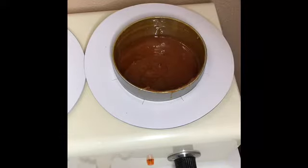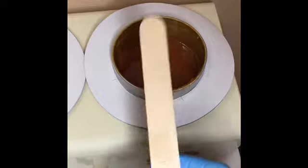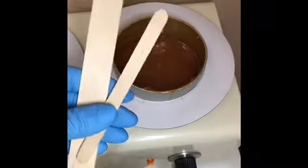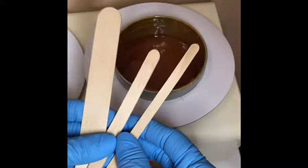Another thing I see people do is use a large waxing stick for everything. You want to use the correct size stick for the area you're working on so that you're not getting too much wax on your stick and wasting it.